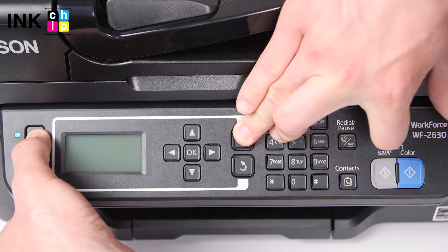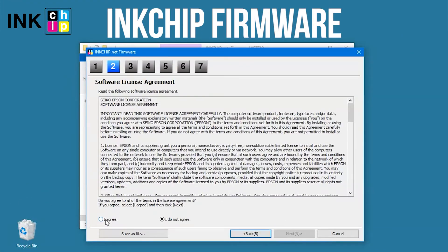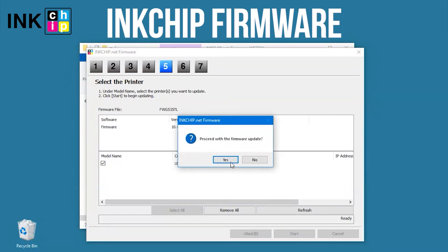In five seconds, a message will appear on the printer LCD screen. Launch the Ink Chip Firmware application on your computer and click Next, following the guide. An unknown device and firmware will appear. Select the device and firmware, click the Start button, then click Yes.